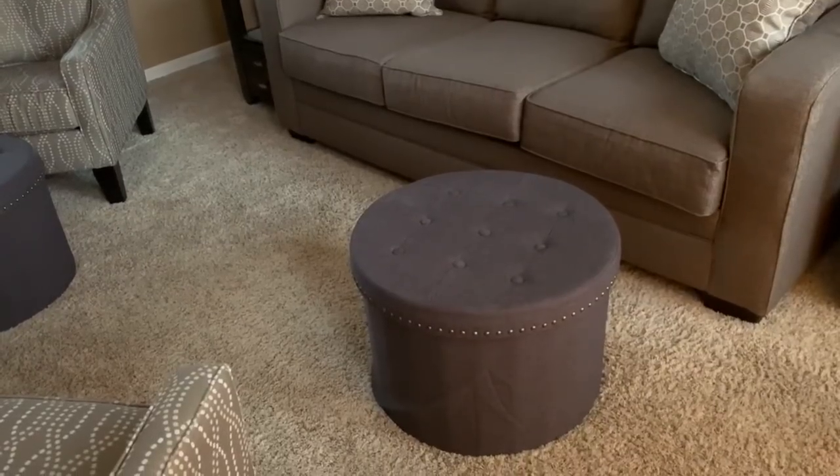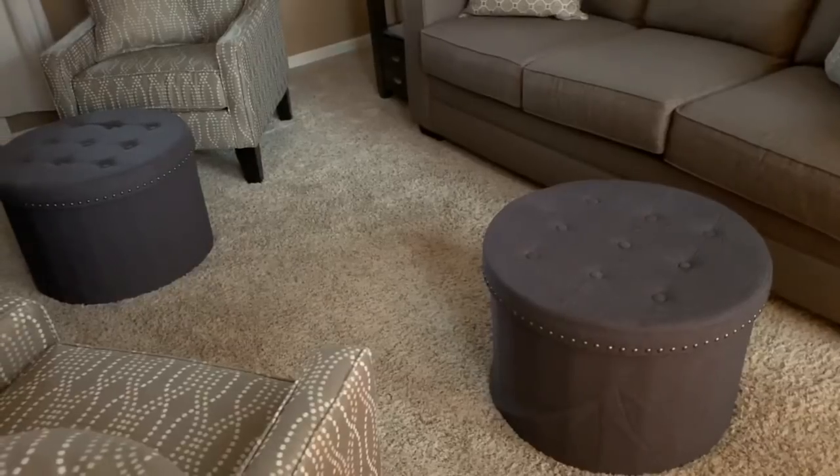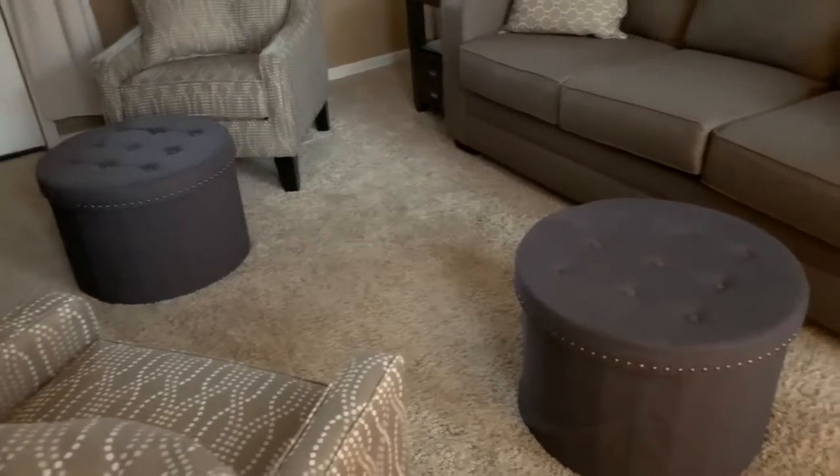These took me less than three minutes to put together. They're collapsible, so if I want to take them down, the lid comes off, the insert comes out, they fold up, and I could slide them underneath the sofa if needed.